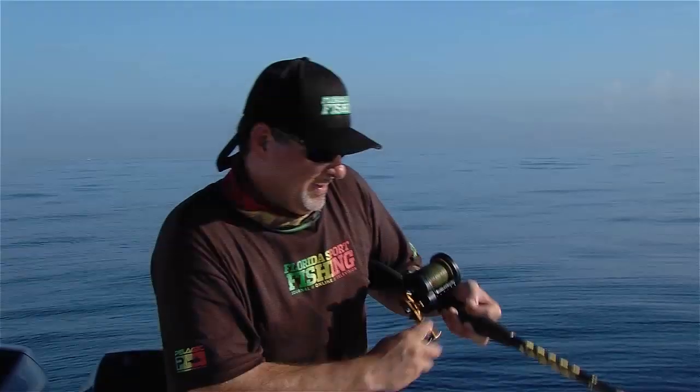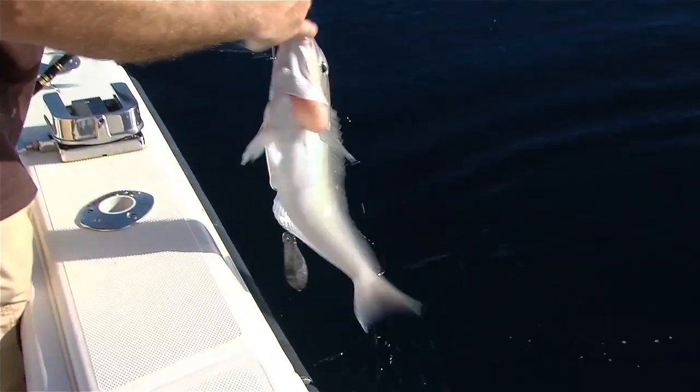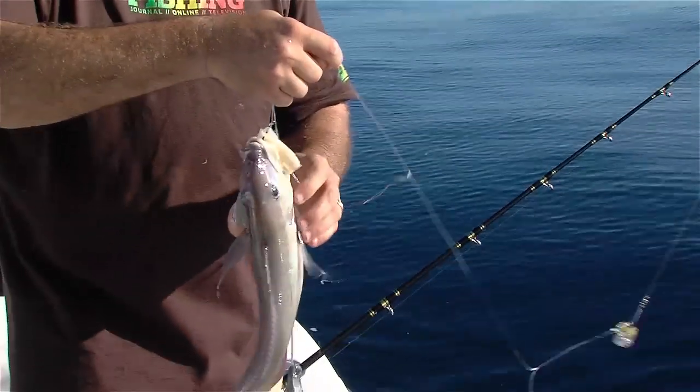Oh yeah, look at that — I'm shaking! Come on baby, come on! He's coming up — not a bad one, that's for sure.